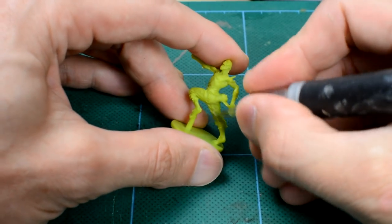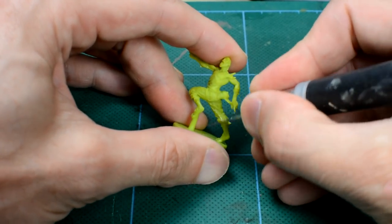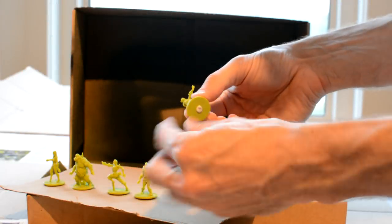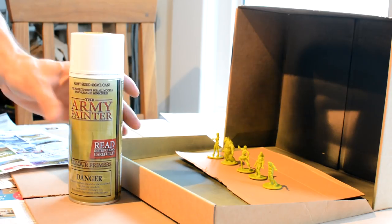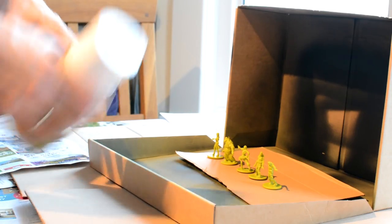As always, we remove any obvious mould lines before spraying on the primer. As with our regular zombies, I'm using Army Painter's Necrotic Flesh to prime and undercoat the figures, taking care not to overspray the figures to avoid any loss of detail.